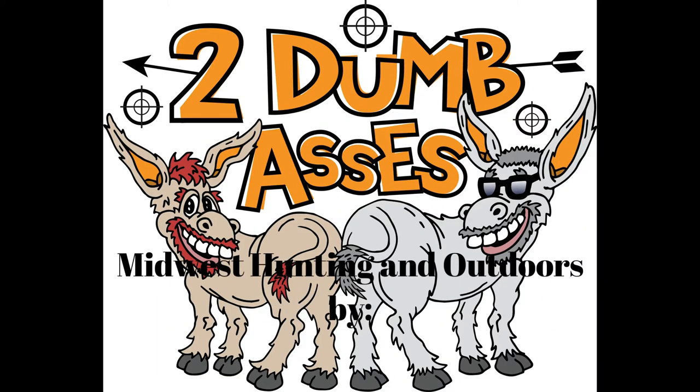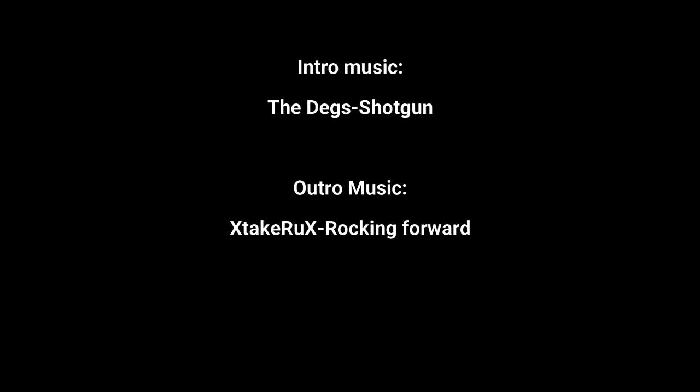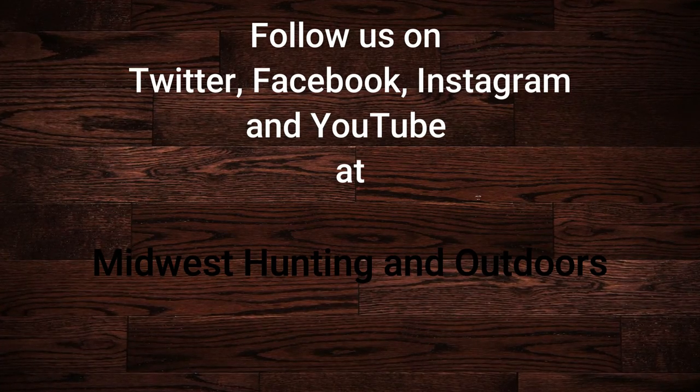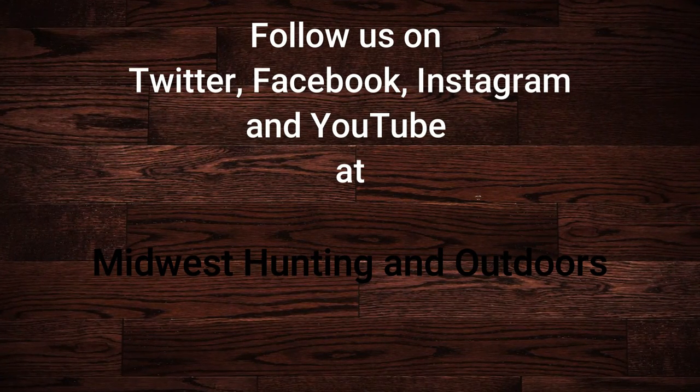Thanks for listening or watching our show. We have some exciting topics and guests coming up. We ask that you subscribe to our channel on YouTube and follow us on Twitter, Instagram, and Facebook. We look forward to hearing your suggestions for topics, questions, and comments. This is Two Dumbasses signing off — until next time, be safe, have fun, and get outdoors.